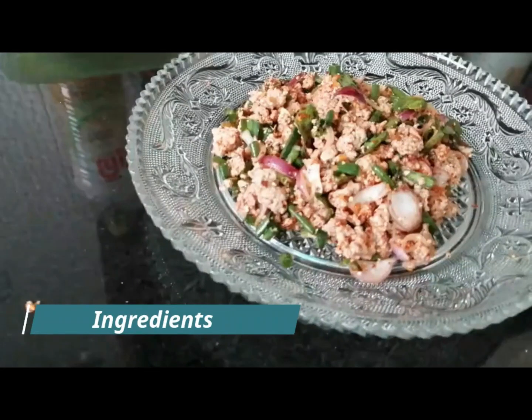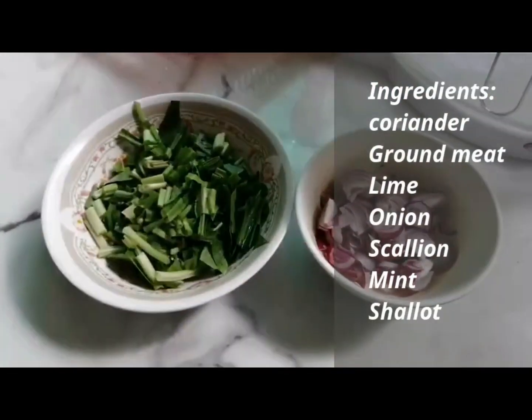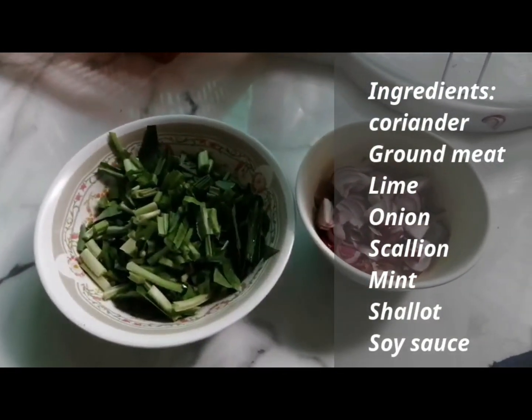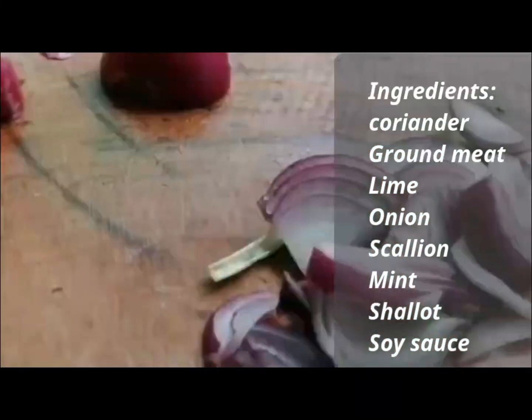Ingredients: 300g of pork, 2 peppermint, chopped parsley, roasted rice, cayenne pepper, lime juice, fish sauce, salt, shallots and spring onion.